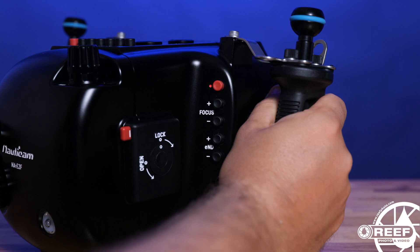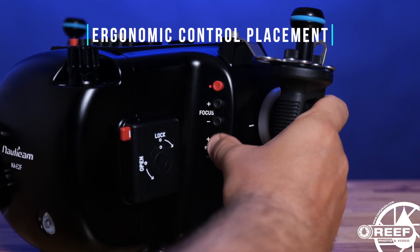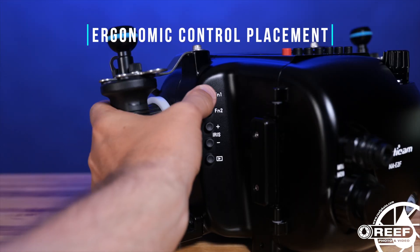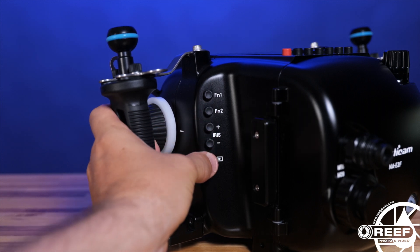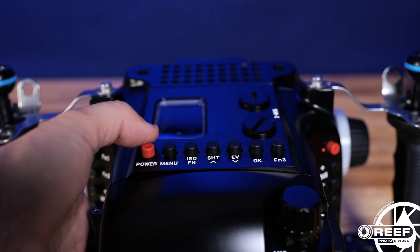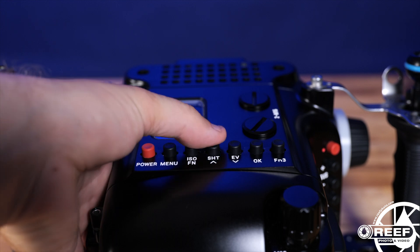From the right handle, controls for things like record triggering, focus far or near, and electronic ND filters are accessible. From the left handle, controls for custom function buttons 1 and 2, iris control, and playback are all accessible. And along the top, we have controls for power, menu, ISO, and many more.